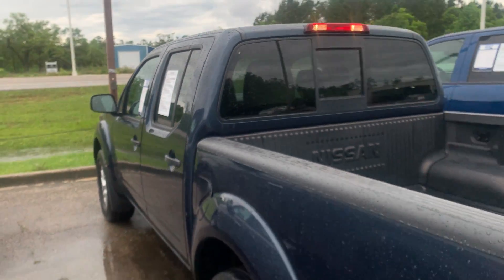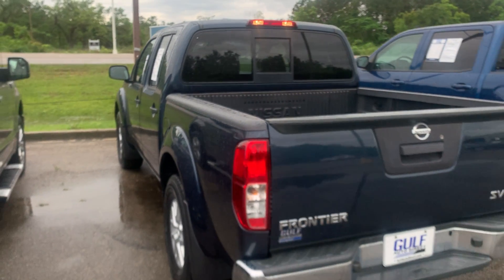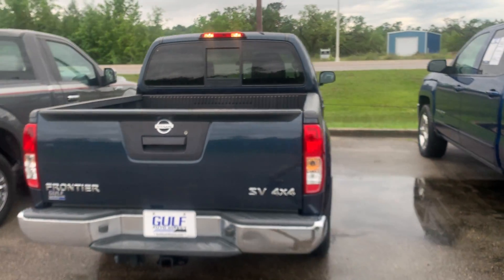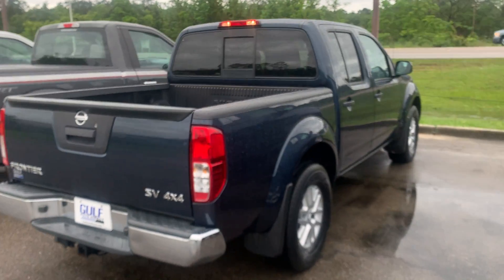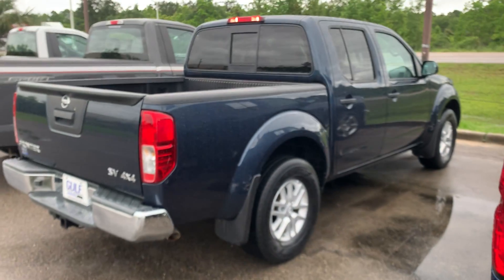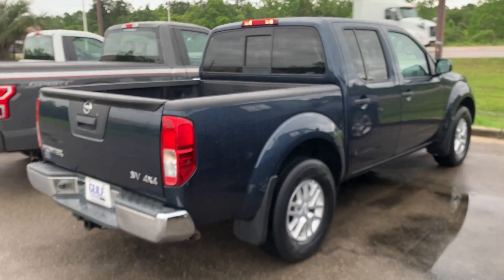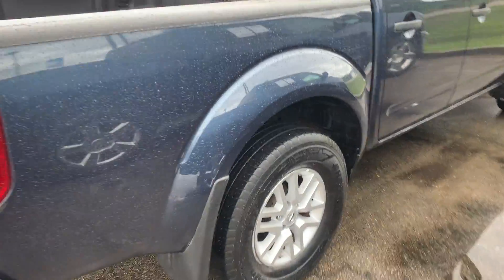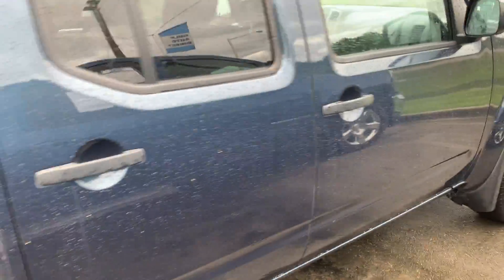Let me give you one good walk-around again. From my initial inspection of this vehicle, I'm not noticing any dents, dings, or scratches — anything like that. Let me wipe off my lens. Yeah, the truck is pretty clean — no curb rash on the rims, no dents or scratches from what I can see.